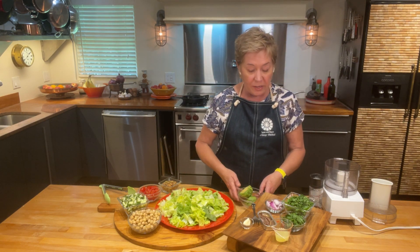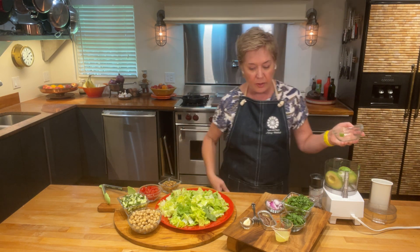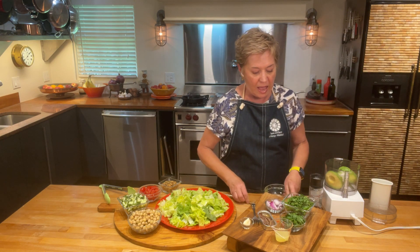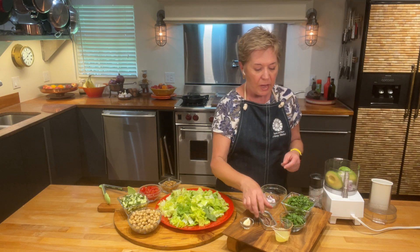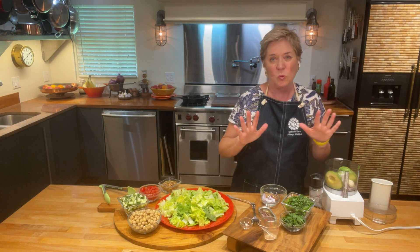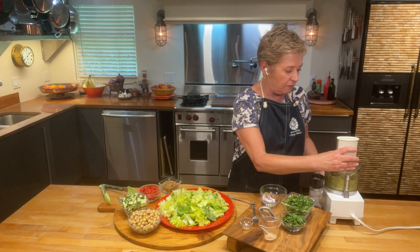First off, with the dressing, we are going to start — remember I said avocado — we're going to start with a whole avocado that we have just taken the flesh out of. We're going to put it right into the food processor. Then, I have a little bit of red onion, about two tablespoons, coarsely chopped — that looks like a little too much, so I'm not going to put quite all of it in. Then I'm going to put some lemon juice and a garlic clove. I'll go ahead and blitz it up a little bit right now to make sure the garlic clove gets well chopped.